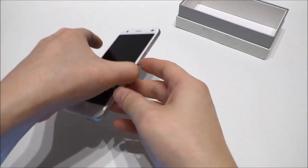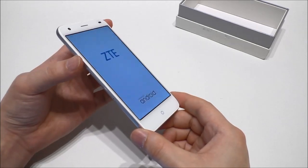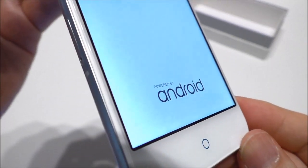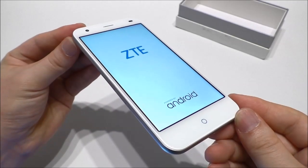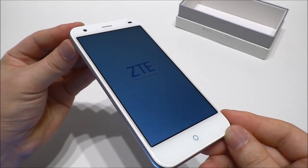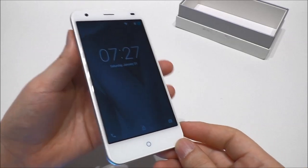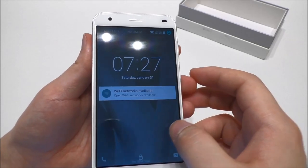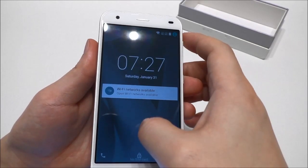Let me try to power up the phone and see if it has any battery charge left. We see the ZTE logo, then the Android logo. It seems the phone has booted now and we're on the lock screen.